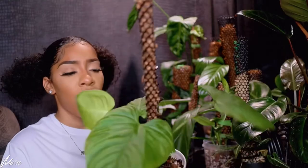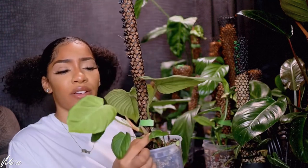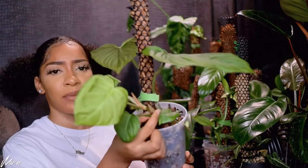Philodendron Fuzzy Petiole — dead and gone. Don't even worry about it; it started acting stupid. If you have a Philodendron Fuzzy Petiole that you've had for a while — not one you just got, but one you've had — let us know in the comments, because everybody I know had their Fuzzy Petiole crap out on them.